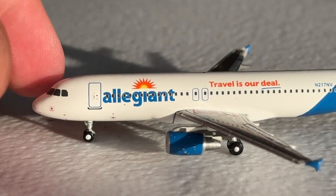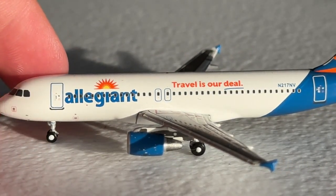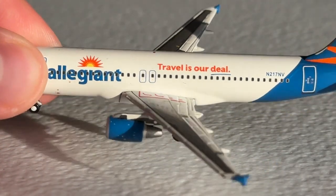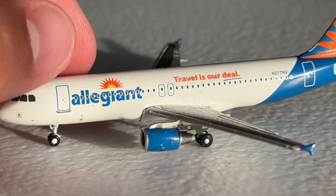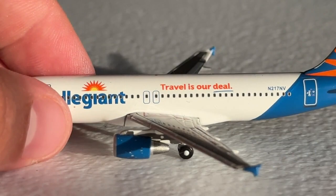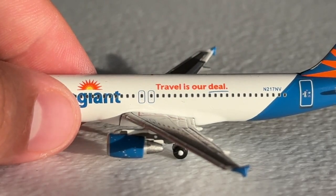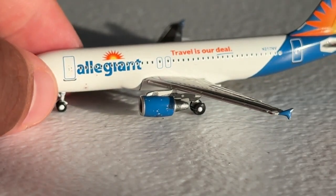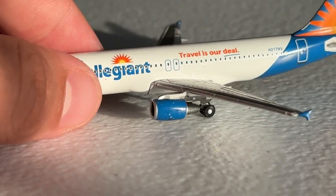It's an all-economy class configuration here — G4, welcome Allegiant. It was not going to go through this video without saying that, because that is too good of a reference not to utilize. Here are the emergency exits — really simple fuselage on this livery. The current colors now has a little bit more flavor to it, but this one was really simple. You can see where we have the wing root that connects both wings into the fuselage. Best part of this mold, period, is the CFM56 engines — they are beautifully proportioned and you can see the various details they put on there, along with the exhaust and the cowling pieces.